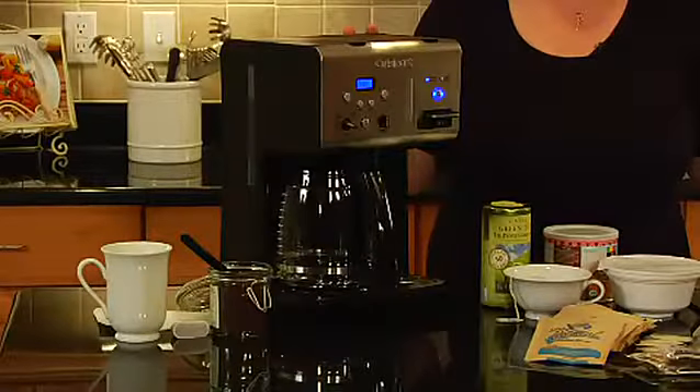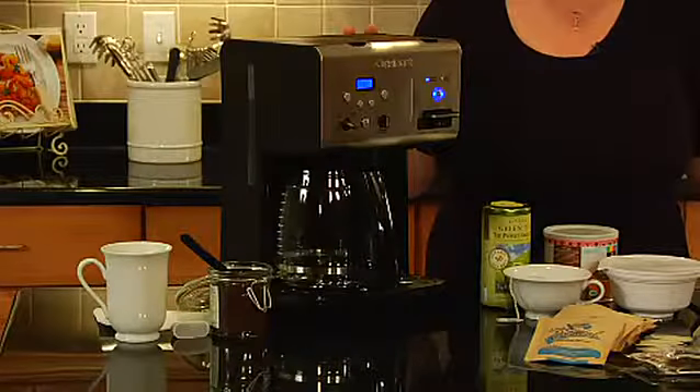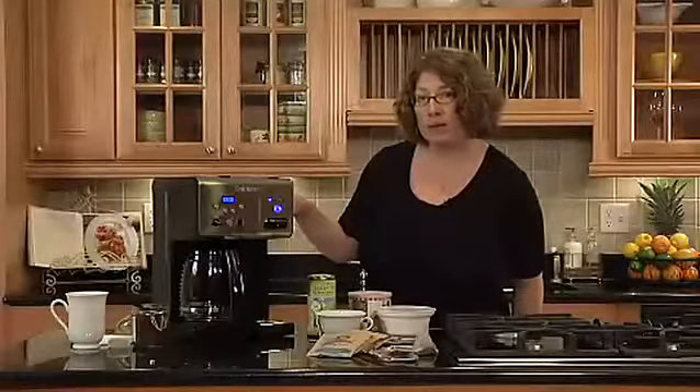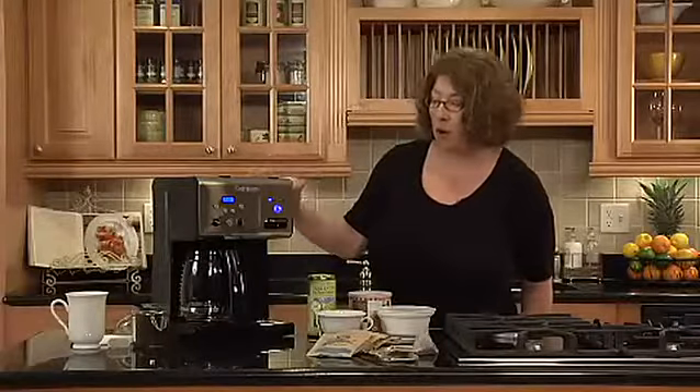Hi, I'm Mary Rogers with Cuisinart. This is the Cuisinart Coffee Plus Coffee Maker Plus Hot Water System. It can brew 12 cups of coffee. It also has a one-to-four cup setting, so it adjusts the brewing if you're making not a lot of coffee.